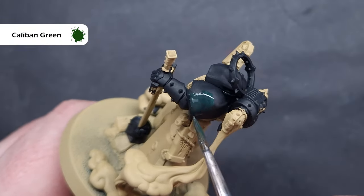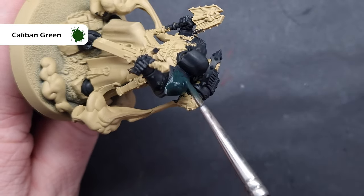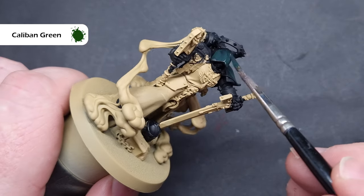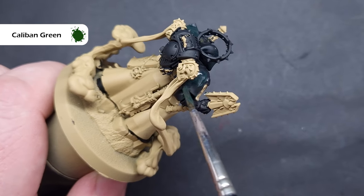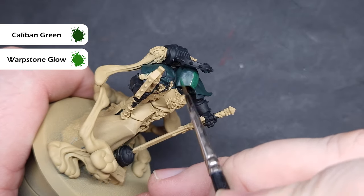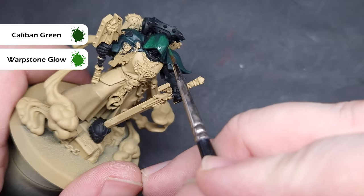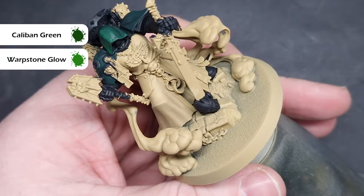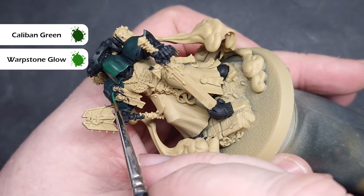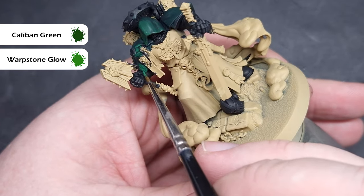We'll paint the green hood and cape next, and the colour I'm using is Caliban Green. I'm going to paint this over the majority of these areas, but I am going to leave some of that black in the recesses to act as a shadow. This may take two coats to cover properly, so just make sure it dries before going back in. Next up, I'm going to start highlighting with a 50-50 mix of Caliban Green and Warpstone Glow, to ease that transition to the lighter green while keeping smooth transitions, since this is material.